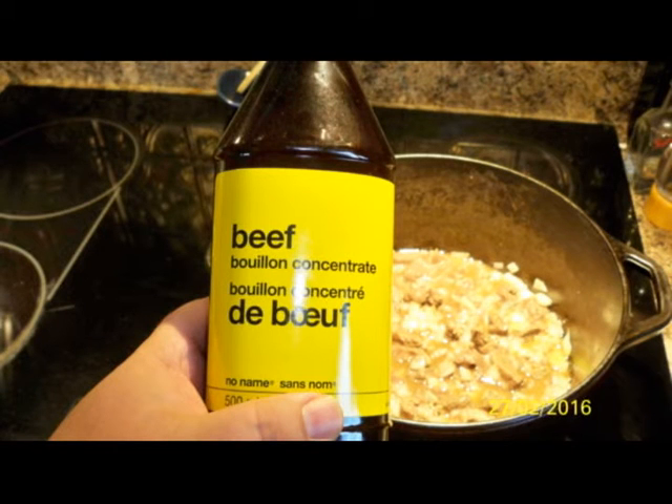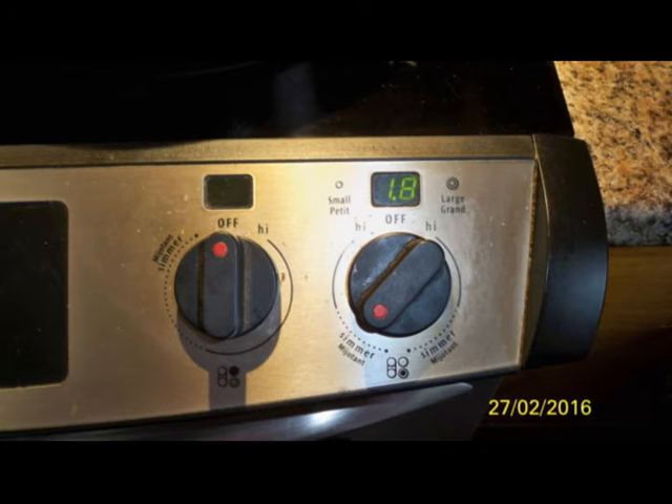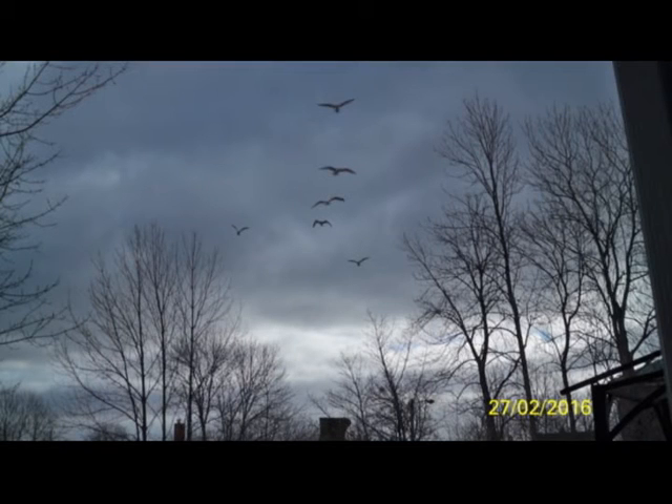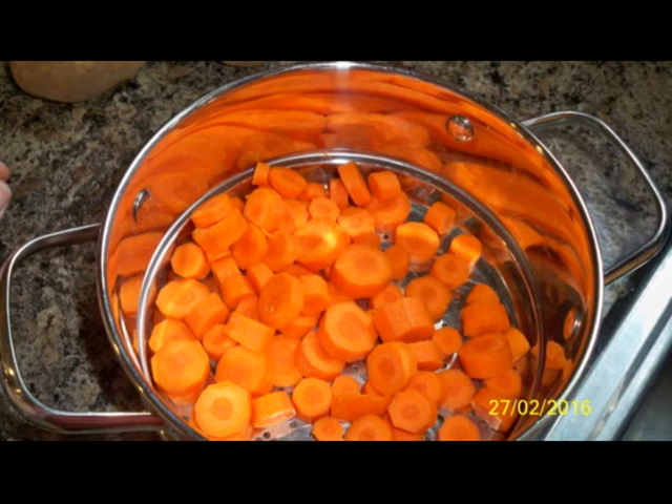Once that's done, get your potatoes and carrots ready. I like steaming mine — not everybody wants to steam their vegetables, but you can also put them in raw right into the beef stew and cook them along with it.